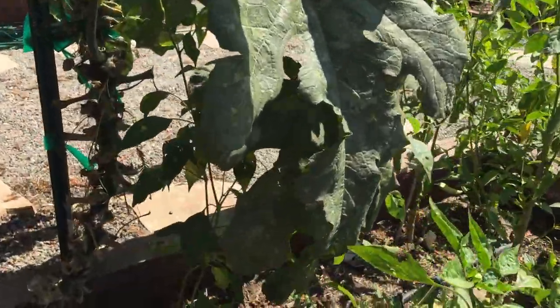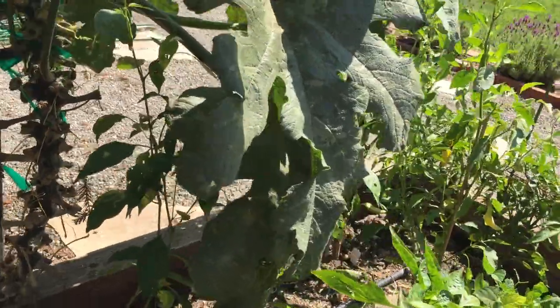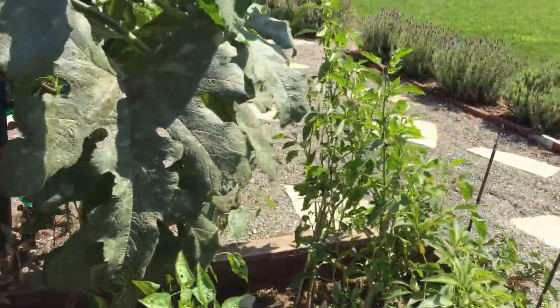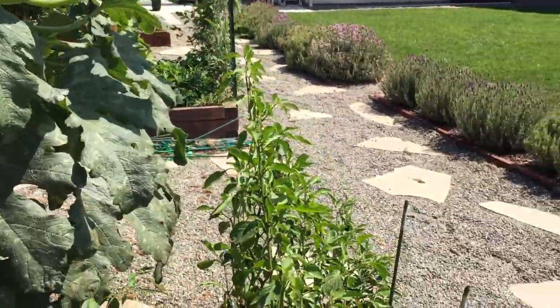I've got two jalapeño peppers there. They're gamely struggling along — they're even giving me little fruits so they're certainly trying, but those leaves are shading them out. So if it hadn't grown vertically, it would be out there laying across my walkway.